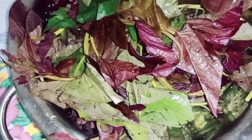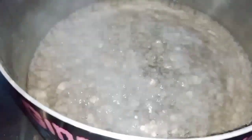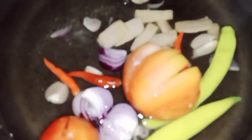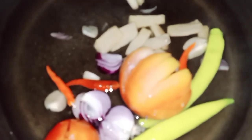At mayroon din tayong talbos ng kamote. Yan yung kasirula na pinakuluan ko na ng tubig. At ilalagay na natin ang ating mga sangkap. Ibubuhos ko na guys. Kapag kumulo yan mamaya, isusunod naman natin ang isda.